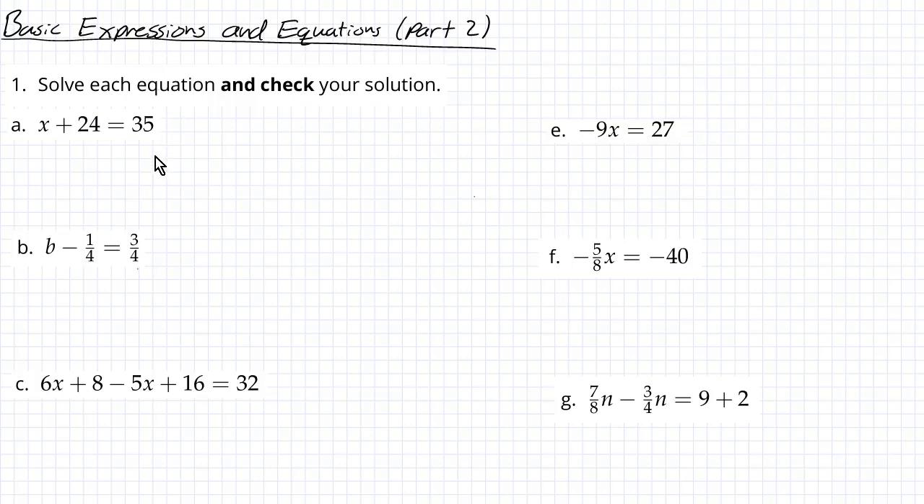Let's keep going with these problems. This time we're going to be solving equations. Remember that solving an equation means finding a value of the variable that makes it true — finding a number you can plug in for x, or b, or n, or whatever, that makes both sides equal. That's how we're going to check, like we did with the previous one: plugging it in and making sure it works.